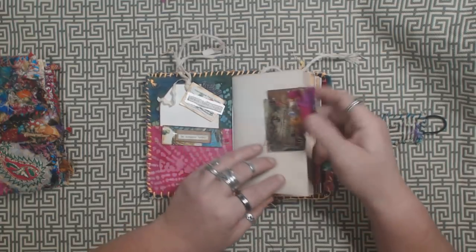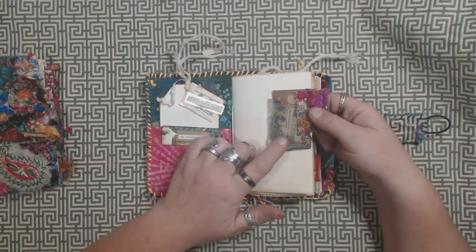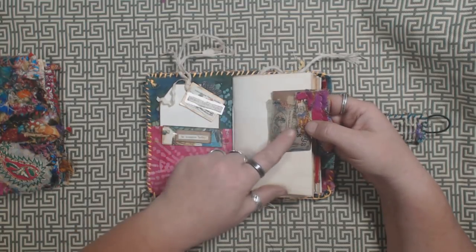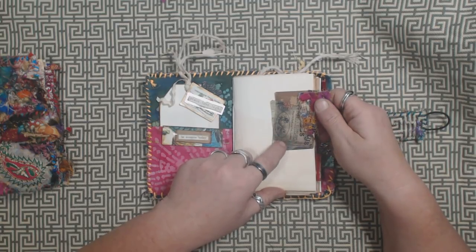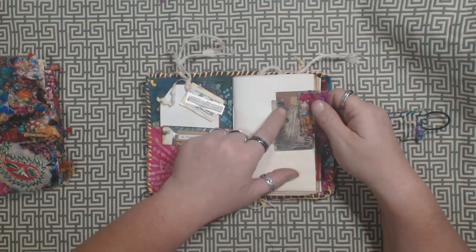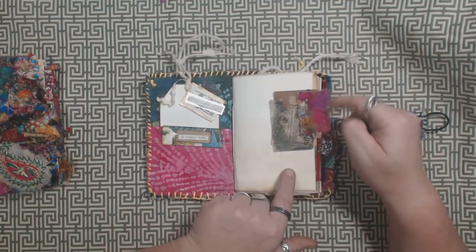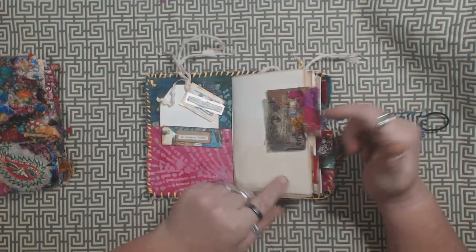I basically added a few heavier pieces of paper. This is craft paper that I decoupaged some vintage ephemera on with beeswax. And then I just used some little scraps of the snippet on some of the pages as tabs.